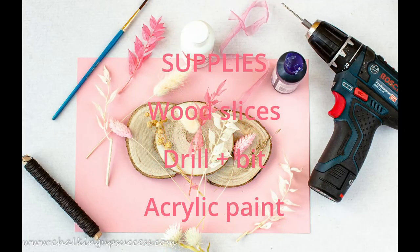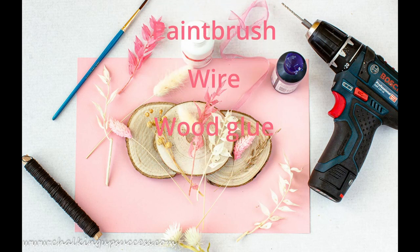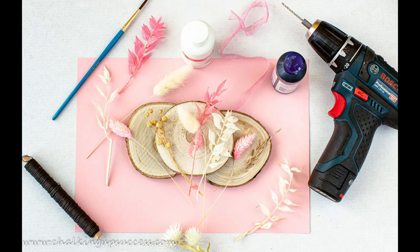For this project you're going to need wood slices, a drill, acrylic paint, dried flowers, craft paper, a paintbrush, wire, and some wood glue.